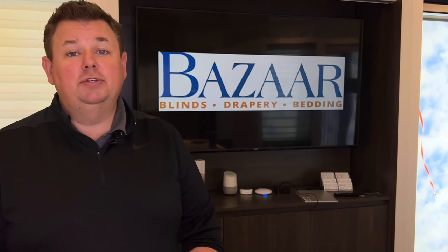If you have any questions, we are the PowerView experts here in the Milwaukee area. Please give us a call at 262-784-2448.